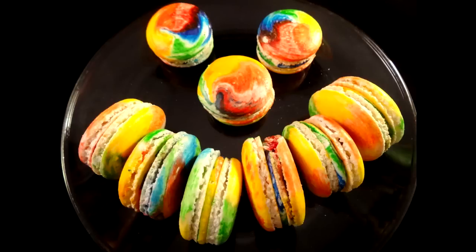Hello everyone, here's another one to add to my rainbow playlist. These are rainbow macarons with a rainbow buttercream filling.